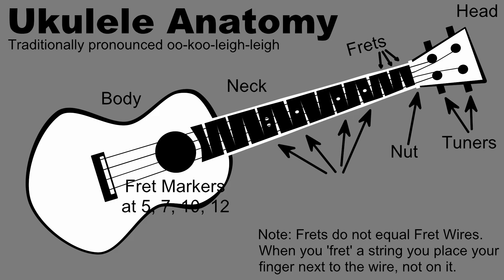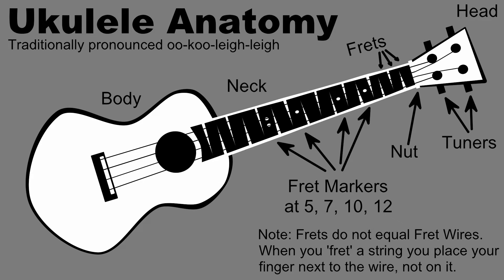To help you keep track of where your fingers are, there are fret markers. Usually these dots are placed on your fretboard at the 5th, 7th, 10th, and 12th frets. Concert and tenor-sized ukuleles may have a few more fret markers as they have longer necks, even though they are tuned exactly the same as a soprano ukulele.